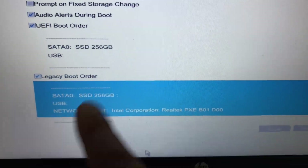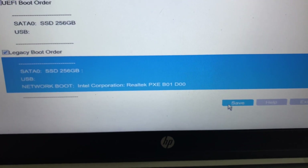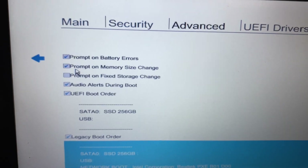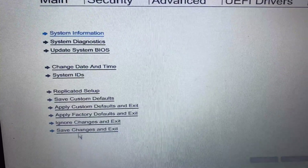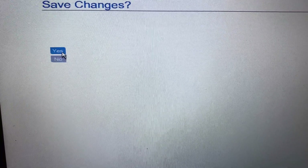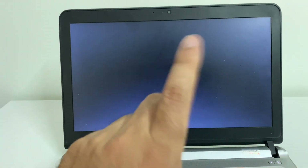Make sure that option is ticked, then click Save to save the changes, then click Yes. Go back to the main menu, go to the Main option, then click Save Changes and Exit, then click Yes. Your laptop will restart — wait a few seconds. If you are still getting the same issue, move on to the next method.